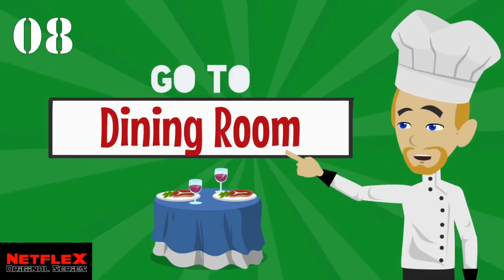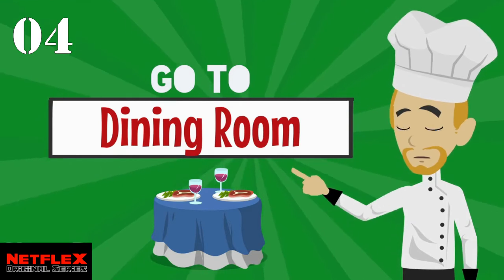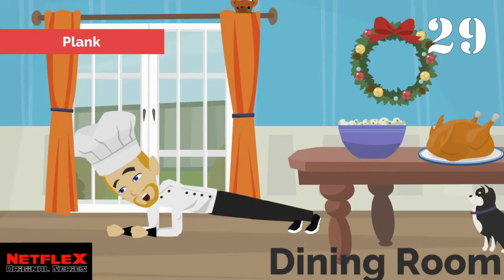Let's get over to your dining room next. Let's hold a plank for 30 seconds.